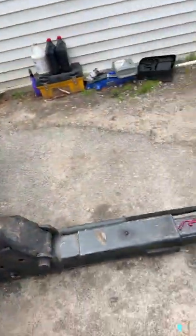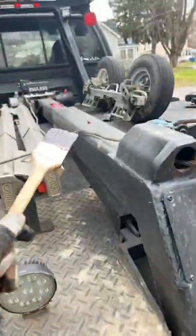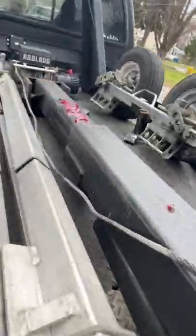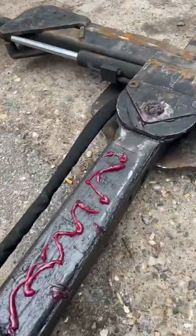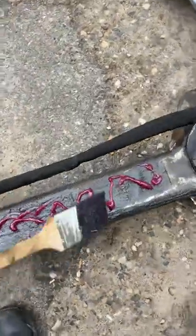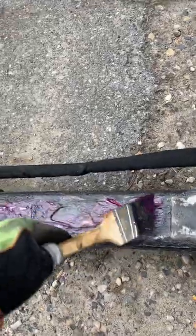I like to start with my boom all the way extended, hit all my grease points — which is that one, this one, and one up top — and then just squirt grease everywhere, all on the boom, and then pretty much give her a nice working in all over.